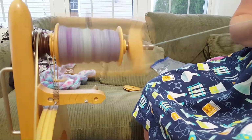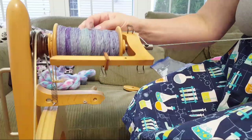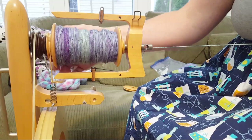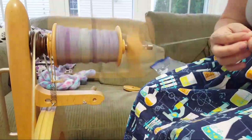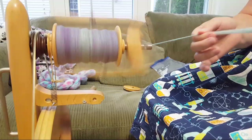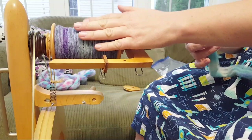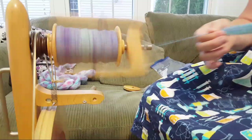Rhonda wanted to know why the uptake gets harder as the bobbin gets fuller. That's a great question I don't have a complete answer to. I think it has to do with the physics of it. The brake band causes friction so that when there's less tension the bobbin stops spinning, and as it goes around it allows the yarn to wind on. Maybe it's something about the radius of the bobbin as it fills.